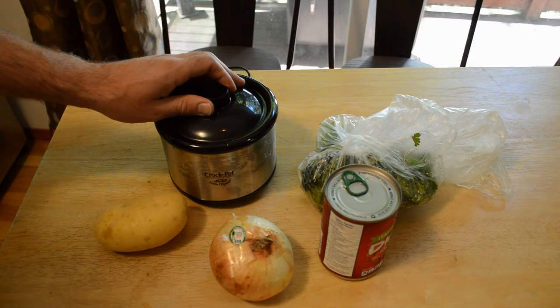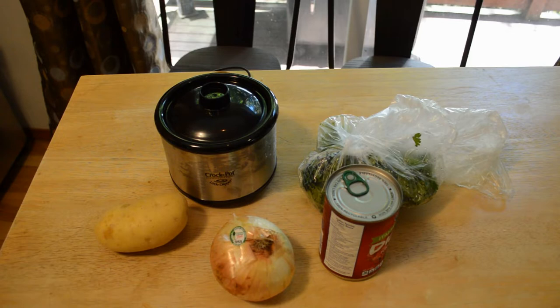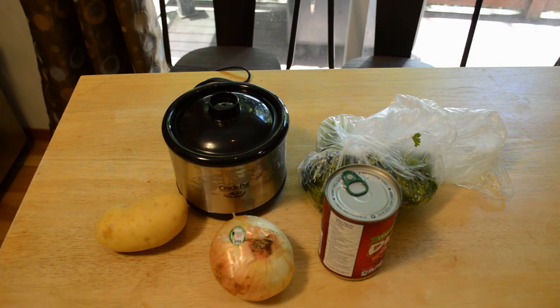The Crock-Pot Little Dipper warmer is a big convenience for sauces, dips, and entertaining. Simply add your ingredients or pre-made dip, plug in, and enjoy. It's perfect for sauces, dips, and fondue. Just plug in to get foods warmed up. Does not include a dial; stainless steel finish. I'm going to attempt to make kind of a traditional crock pot meal, but yeah, it's good for dips and things like that.